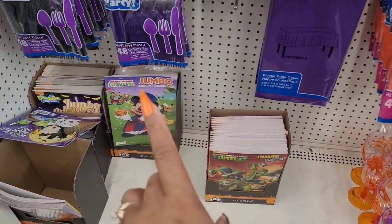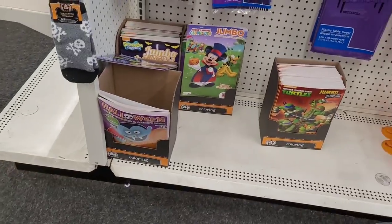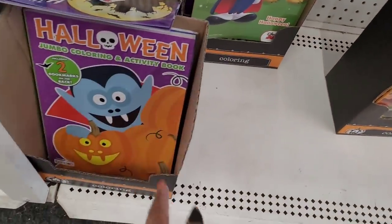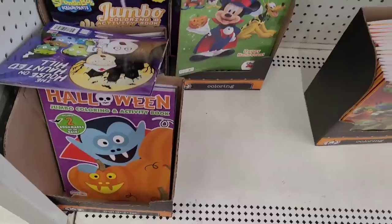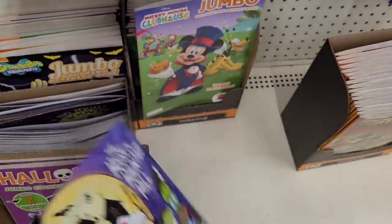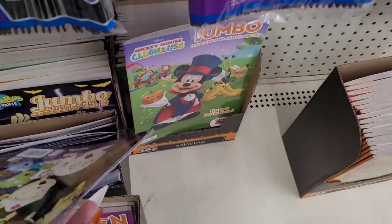They got these cute little coloring books down here - Ninja Turtle, Mickey, a little Halloween one, The House on Haunted Hill has some little Halloween books.